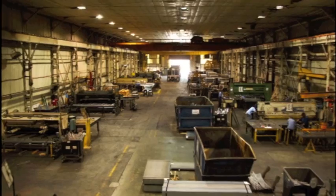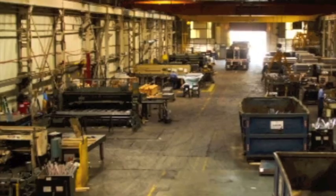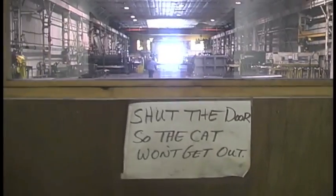Our expertise is the heavier gauges. We have back-to-back ½-inch shears. This setup allows us to rough cut then finish cut up to 160,000 pounds of steel in a 10-hour shift. In addition to the setup of the ½-inch shears, Majak has several other types of shears capable of handling many types of shearing projects.